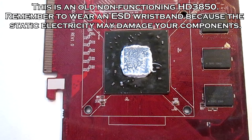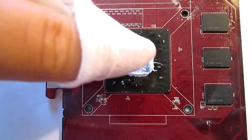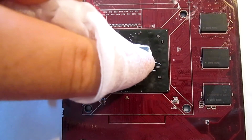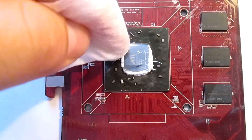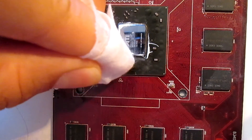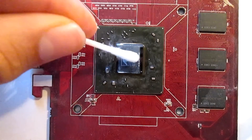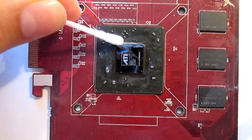Now I'm going to show you how to remove old thermal compound. This is an old 3850 a friend of mine gave me — I did not apply this thermal compound, this is way too much. First, start off with the microfiber cloth and clean the excess compound. Be careful not to get any of the compound on the surrounding components. Now take the swab, soak it in the alcohol, and gently clean any residual thermal compound.